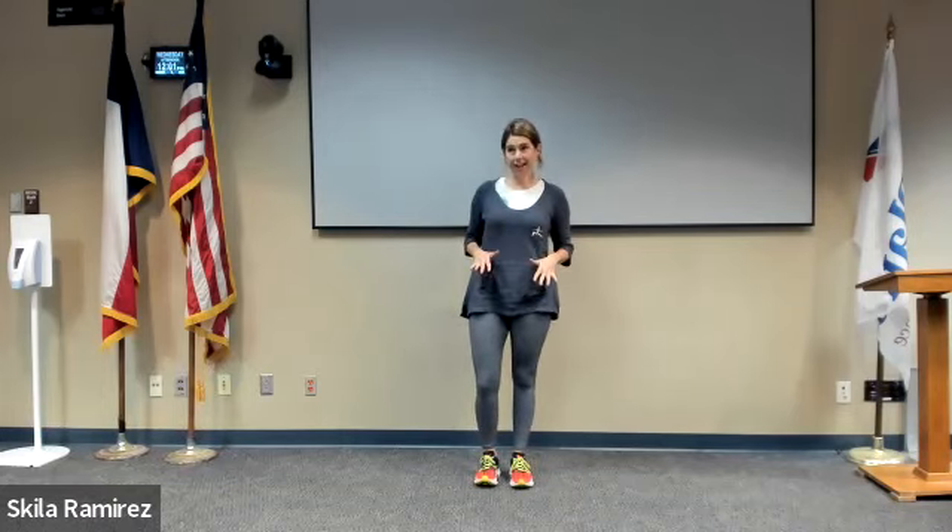Ready for yoga. Hi, welcome to our yoga for everybody session. My name is Skyla Ramirez. We are starting with our breathing technique for the month, which is our detox technique: two quick inhales, one strong exhale.